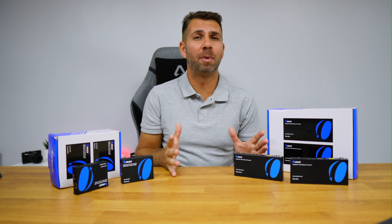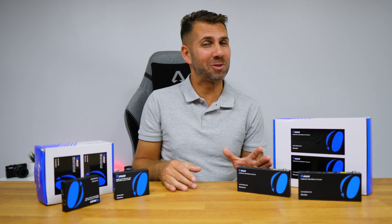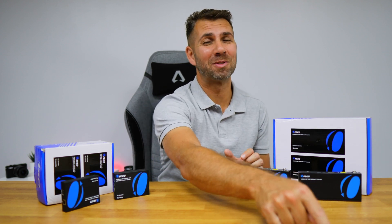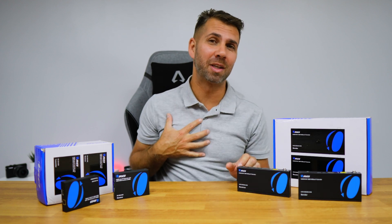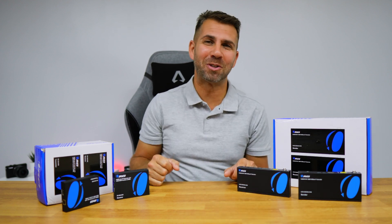You can also leave a comment below on this video. That being said, if you still haven't subscribed to the channel, please consider doing so. And if the video was helpful, don't forget to leave that thumbs up, which is really appreciated. My name is Roberto George, and as always, I'll see you on the next one.